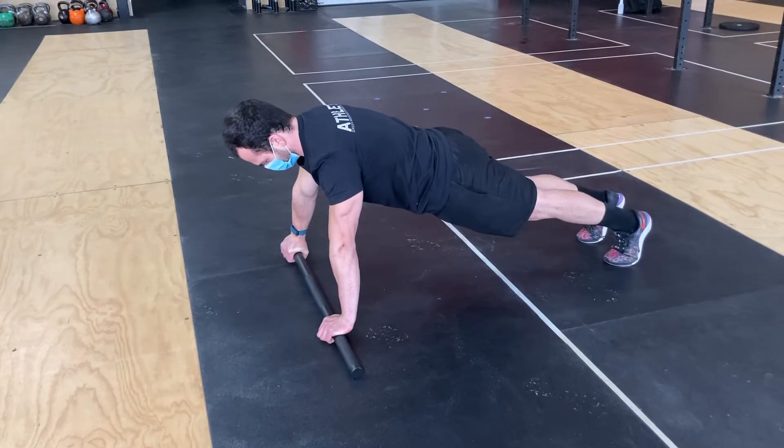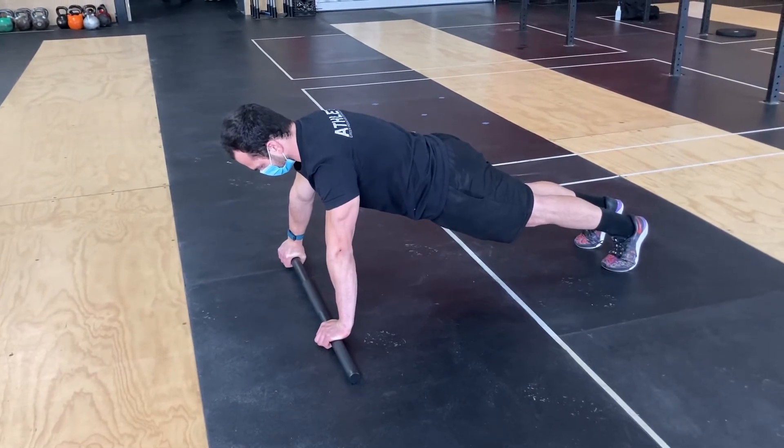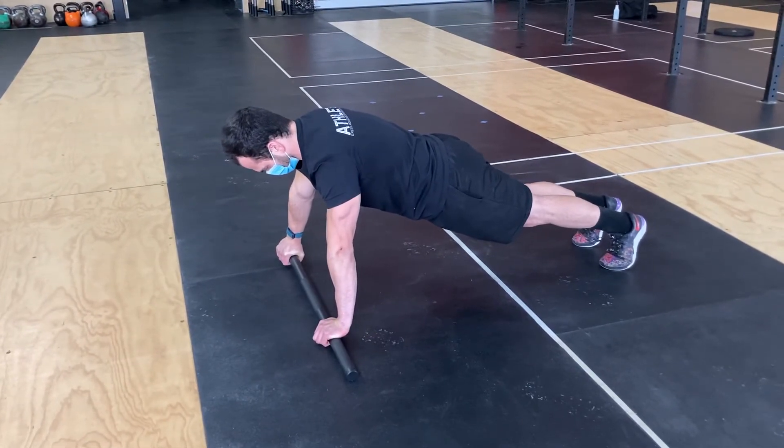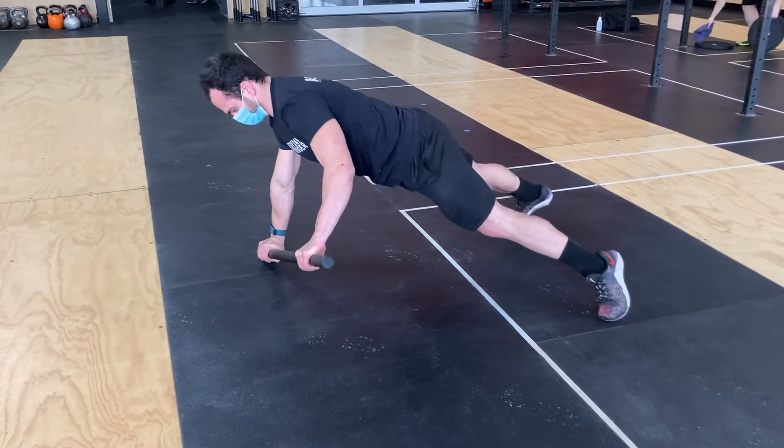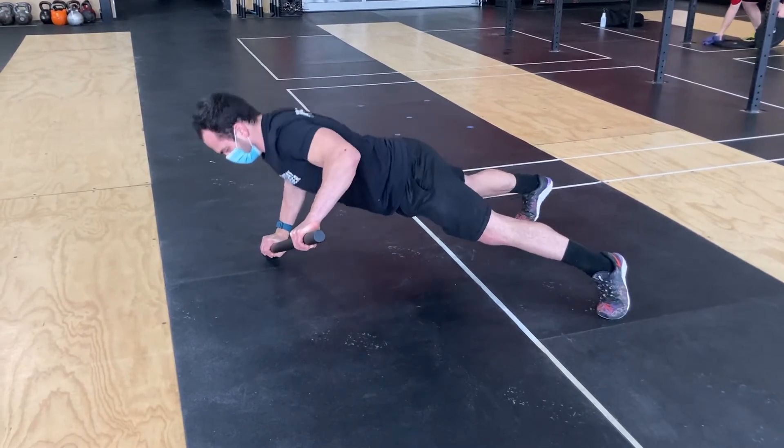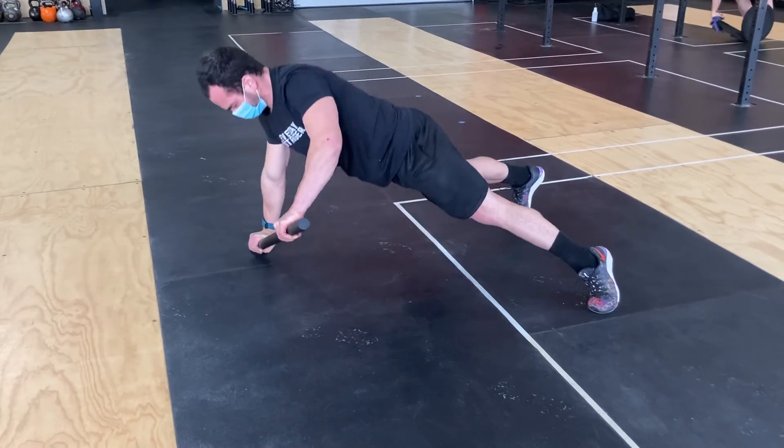The next one would be the full bar up — basically a one-handed push-up. You have to adjust your stance to a wider stance for more stability, and then that bar stays up the whole time as he presses up.